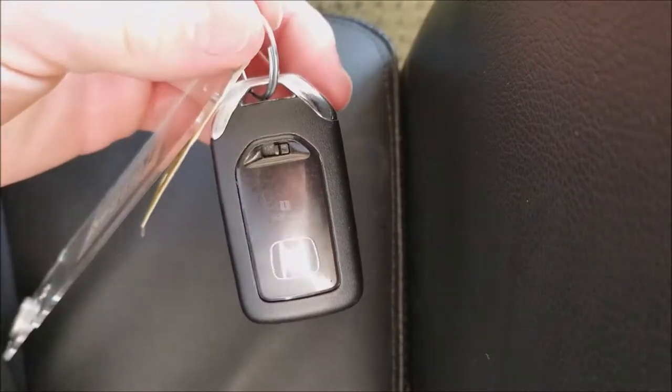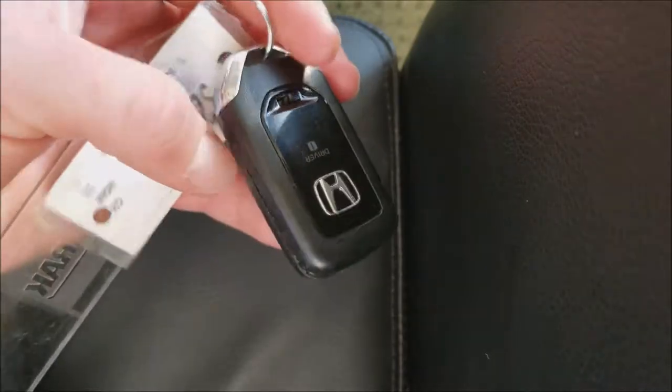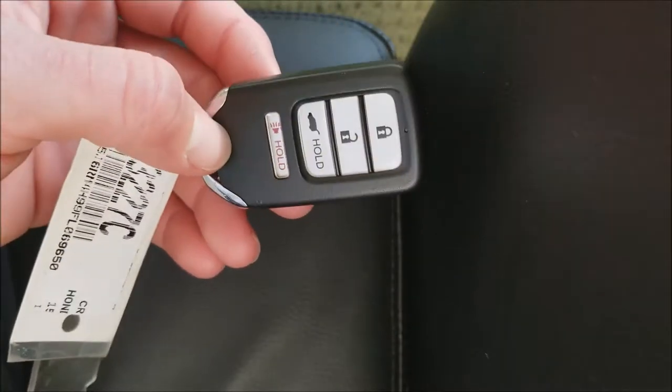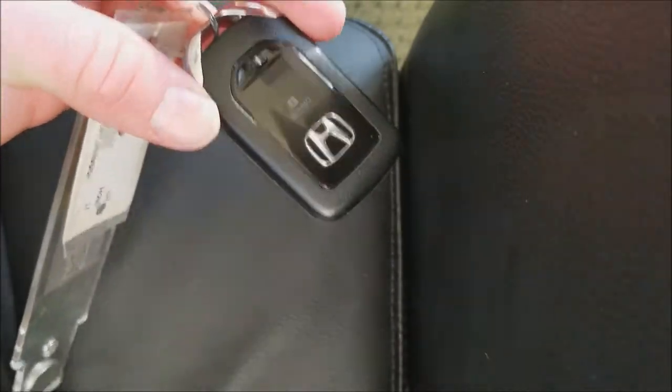Hello YouTube, it's The Daily Driver here. Today I'm going to show you how to change out the battery in your Honda key fob. It's a simple three-step process, so I'll show you as we go through it.